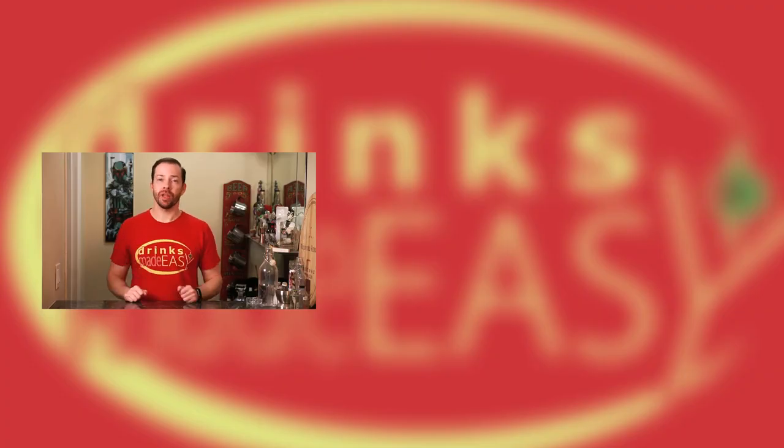Cheers from Drinks Made Easy. If you enjoyed this video, please be sure to like, subscribe, and click on the bell icon so you'll be notified any time we release a new video. And leave a comment below and tell us what did you think of Mike's shirt?